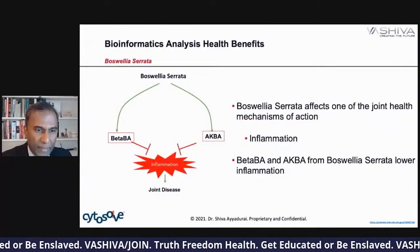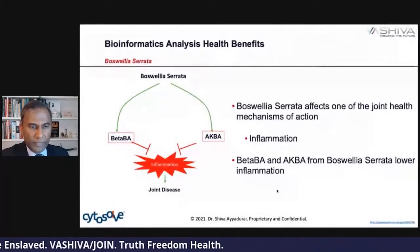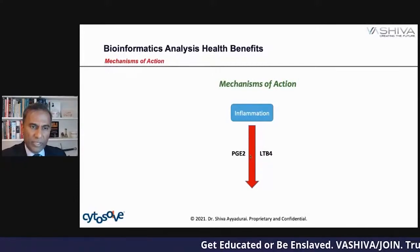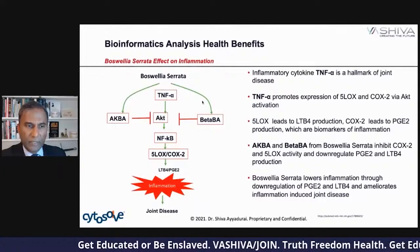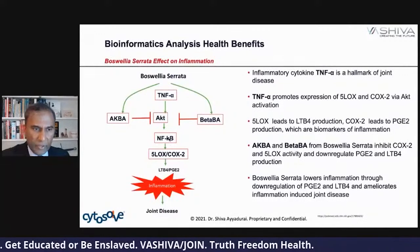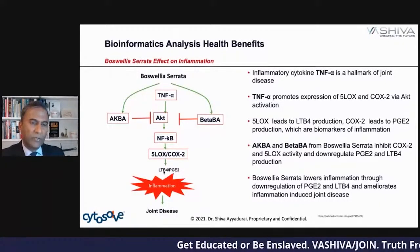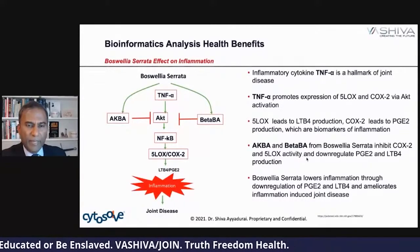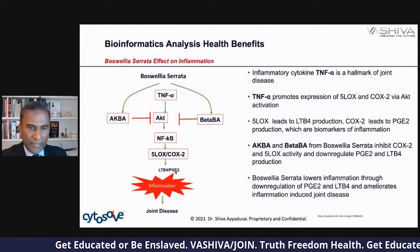The inflammatory cytokine TNF-alpha is a hallmark of joint disease. TNF-alpha promotes 5-LOX and COX-2 through AKT and NF-κB. So 5-LOX leads to LTB4 production, and NF-κB produces 5-LOX and COX-2, which produces LTB4 and PGE2. These are the two key molecules that invade your body and cause joint inflammation. 5-LOX leads to LTB4 and COX-2 leads to PGE2. AKBA and beta BA from Boswellia serrata block this pathway — they down-regulate it. That's how Boswellia serrata lowers inflammation: it's hitting the AKT pathway, not TNF-alpha directly.